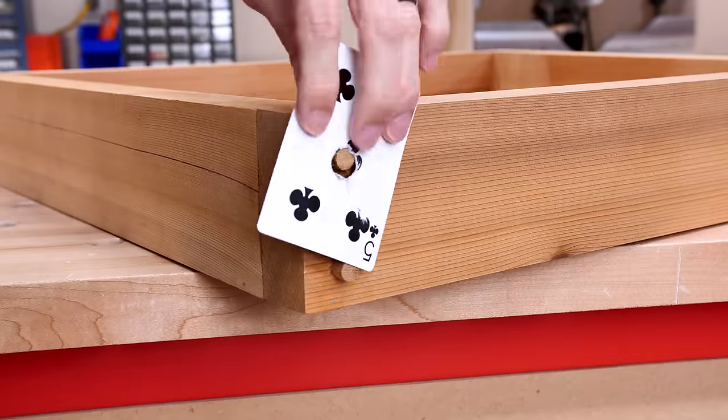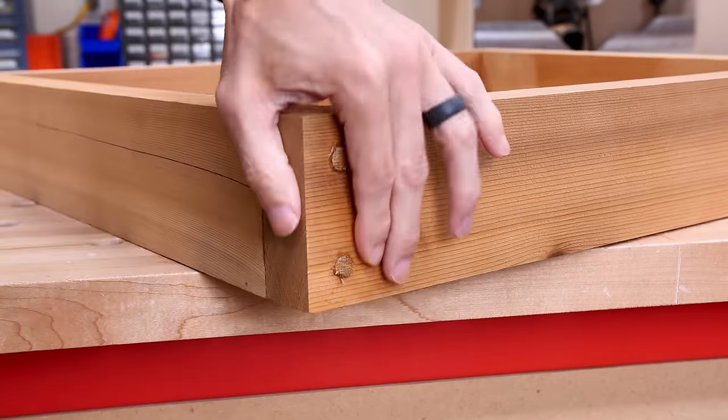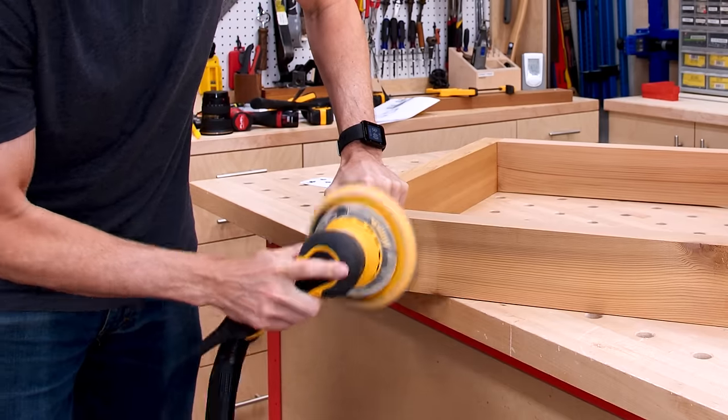For this next one we just need a single playing card, but we need a hole in it — I just used a drill bit and drilled it through. Once you have that, you put the card right on top of your dowel, then lay the flush cut saw right on top of the card and saw off the plug. That way the wood underneath is completely protected. Just remove the card, sand it flush with your sander, and you're good to go.